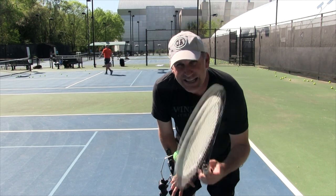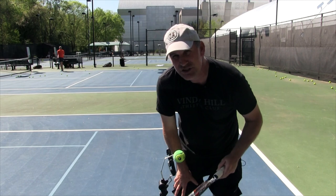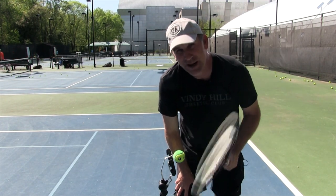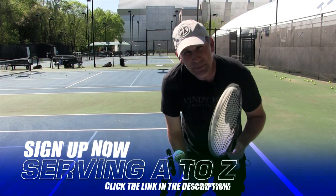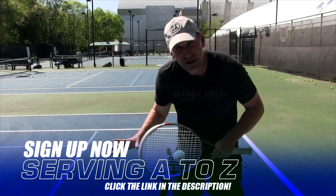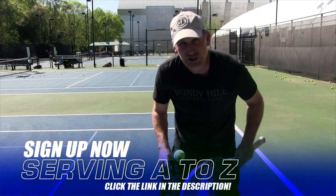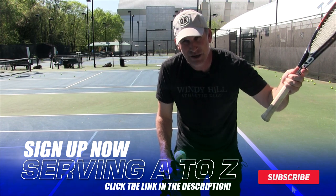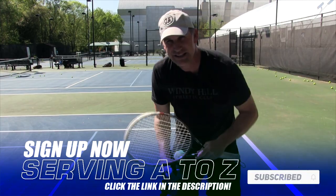That is how you use your wrist on the forehand. You also need a big serve to set up that forehand, so to end this video I'm going to hook you up with my most popular serve course, Serving A to Z. It'll take you from A to Z on the serve — from just starting out to learning to hit a kick serve, a slice serve, and getting your toss under control. The link is in the card section and in the description.